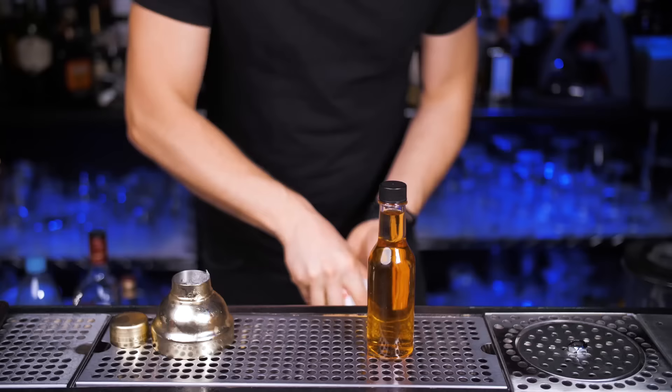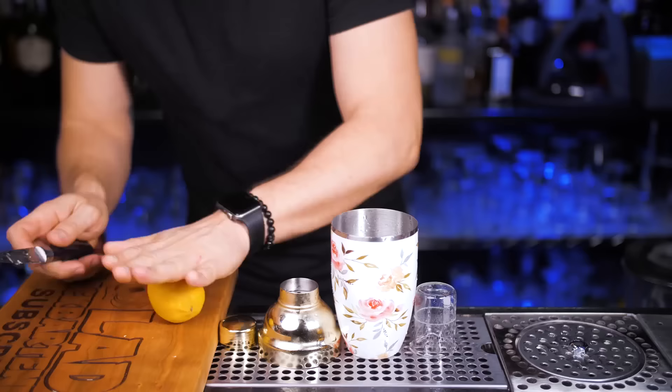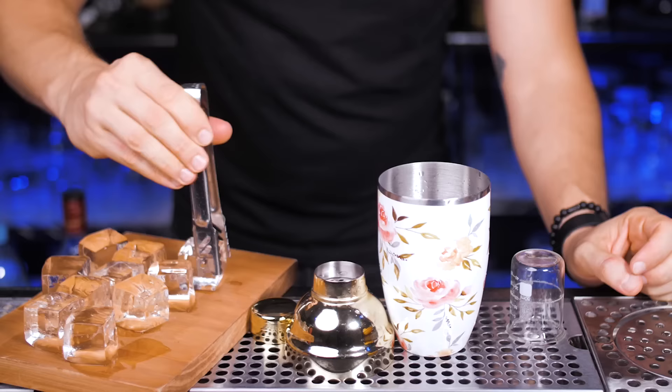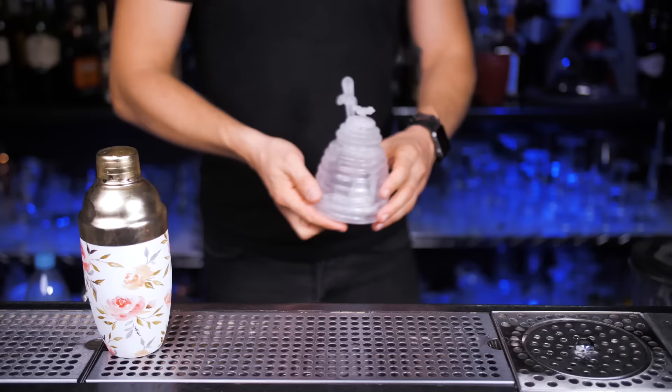I'm going to use a cobbler shaker. Let's chill it with ice for a few seconds before putting our precious ingredients. In the cold shaker, add two ounces of infused smoky scotch whiskey. Next, a quarter of an ounce of Drambuie — if you're not familiar with it, it's a gold color liqueur made from scotch whiskey, honey, herbs and spices. Roll and squeeze three quarters of an ounce of fresh lemon juice. Get the honey ginger syrup from the refrigerator and pour three quarters of an ounce. Fill up the shaker all the way to the top with fresh ice and shake.